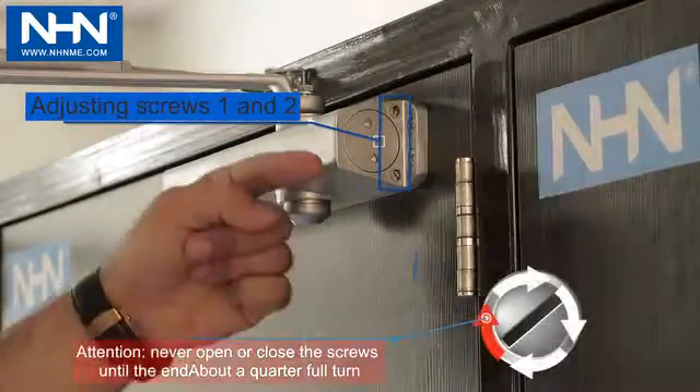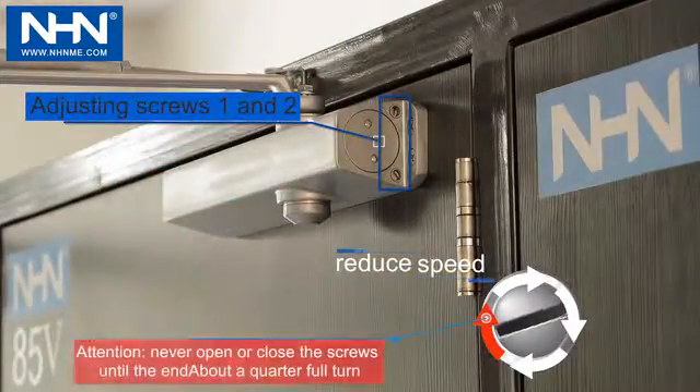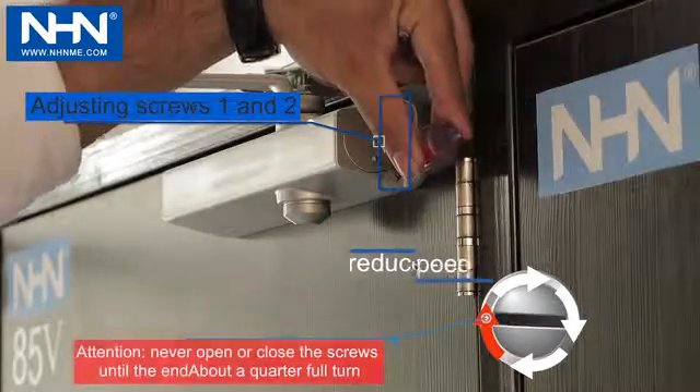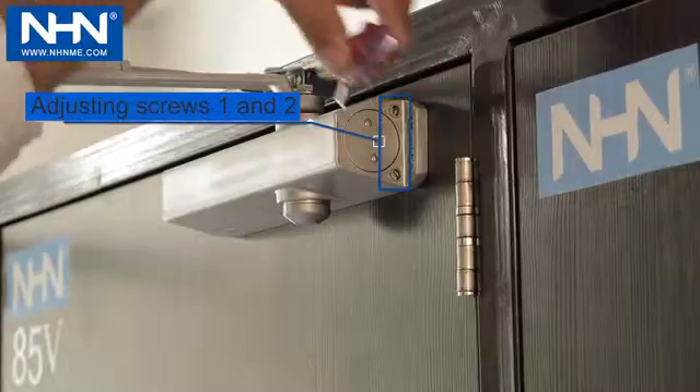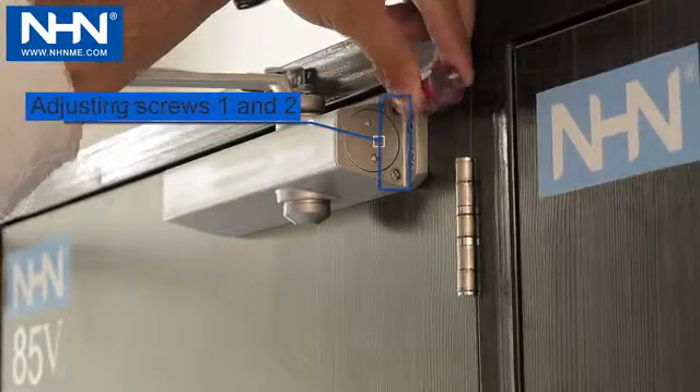Adjusting the speed in the first and second stages is carried out with screws 1 and 2, which is decreased by a slight clockwise rotation and increased with counter-clockwise rotation.